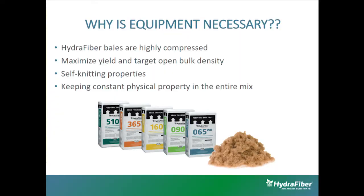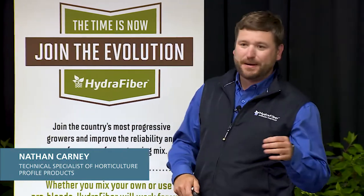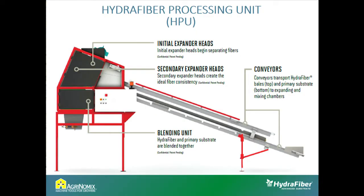The fourth reason goes hand in hand with the second: keeping consistent physical properties. We want your first pot of the day to be the same as your thousandth pot. The equipment is designed to maintain that consistent feed. The hydrofiber processing unit was originally designed by Profile Products, and about a year and a half ago we teamed up with Agronomics, who helped refine our process and create a better machine. This unit is designed and built by Agronomics.